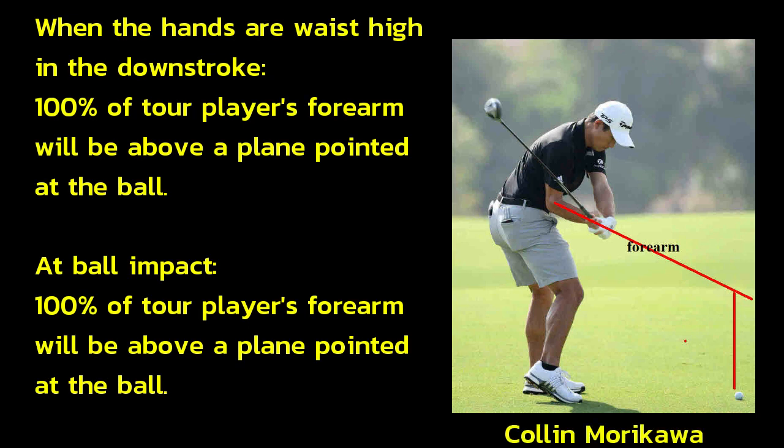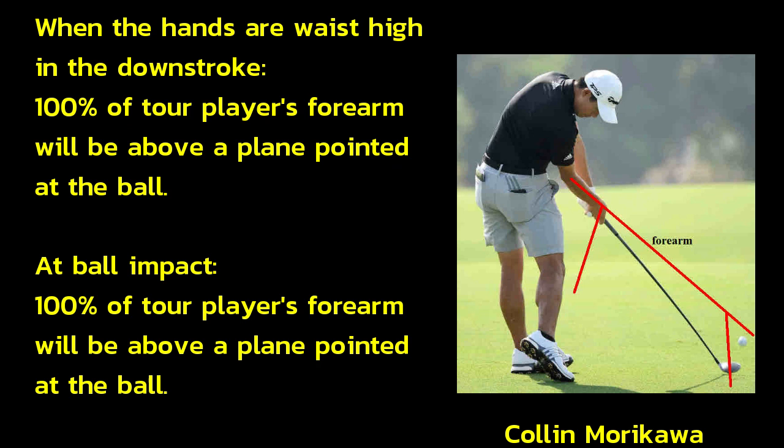When the hands are waist-high in the downstroke, 100% of tour players' forearms will be above a plane pointed at the ball. At ball impact, 100% of tour players' forearms will also be above a plane pointed at the ball.